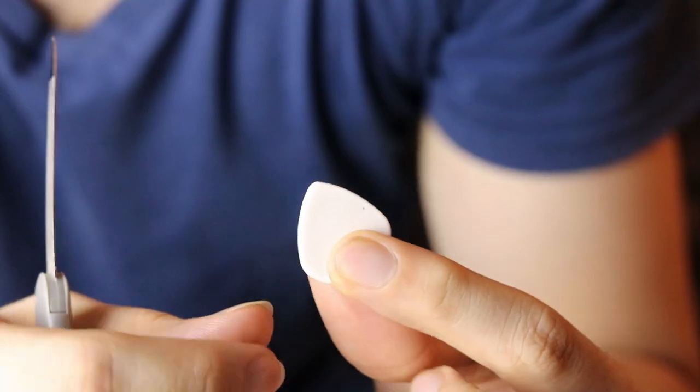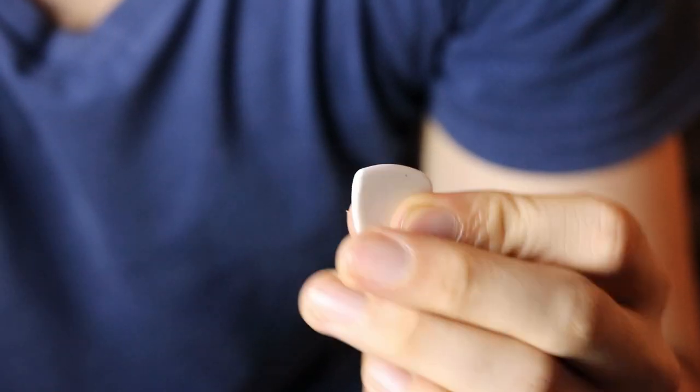Coming back to this — if you notice this pick, it's not going to be focused but I'll just show you a close-up. It's getting a little dull. It's still pointy because of the hack that I'm going to show you guys. You can totally tell that it has a little bit — it's getting chewed up on the sides.